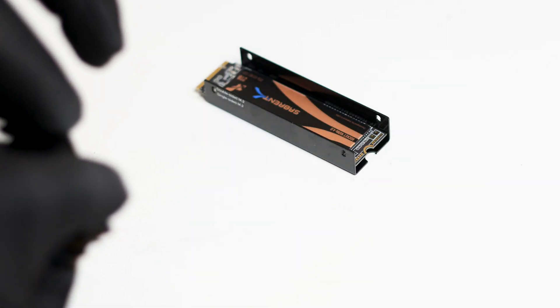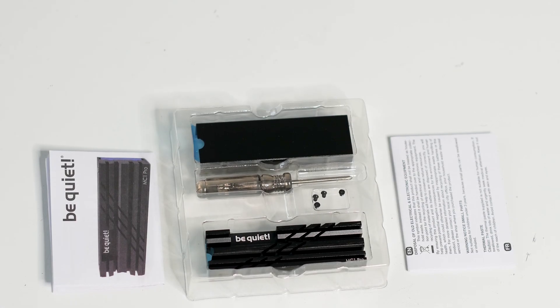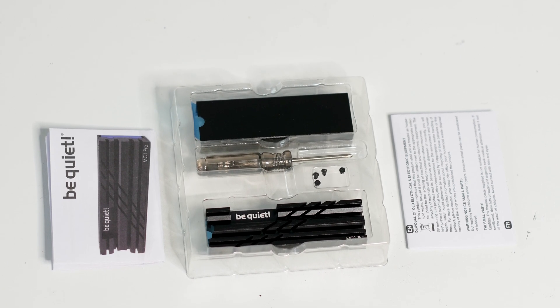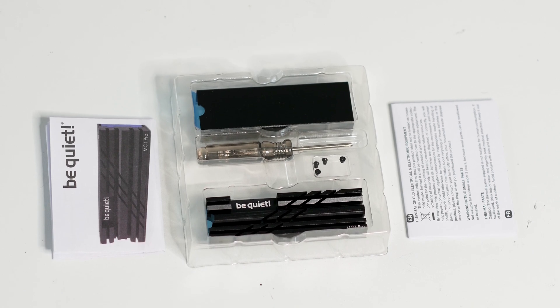Speaking of included accessories, the MC1 Pro has everything you need. You get a user manual, a small Philips screwdriver, and four small screws. It's nice to see that everything is packaged in a good quality plastic tray and not just thrown together into some zip bag.